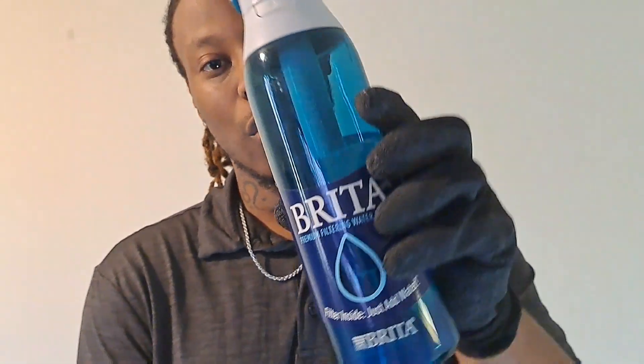In this video, I will be doing a quick review of the Brittle bottle water. Pretty cool thing about it is that supposedly you can get water from anywhere and it will filter it. I drink water out the faucet a lot and it doesn't bother me, but I figured I might as well get something to filter the water that can be helpful to my body. This is where I came up with the Brittle water bottle.